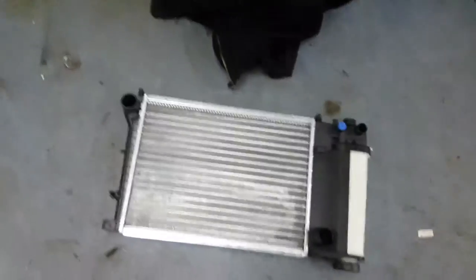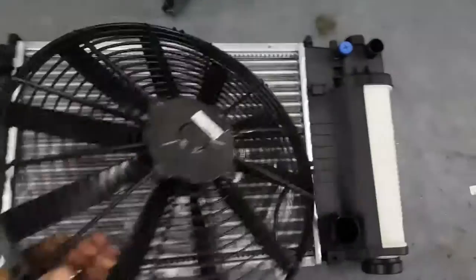The new radiator is the wrong one. Oops. Good. Bad. Uh oh.